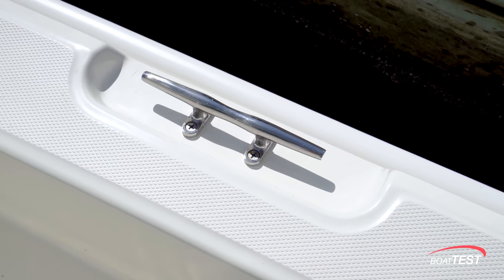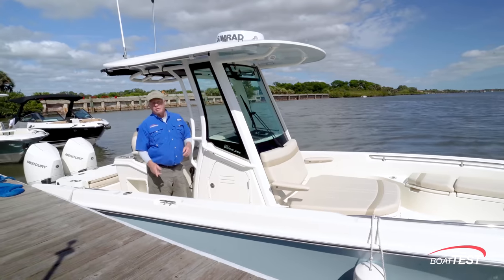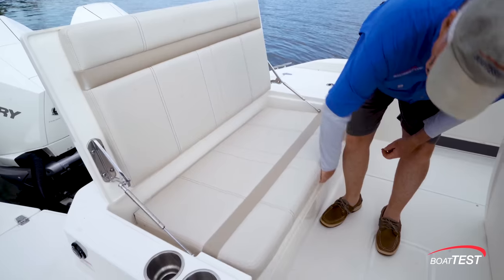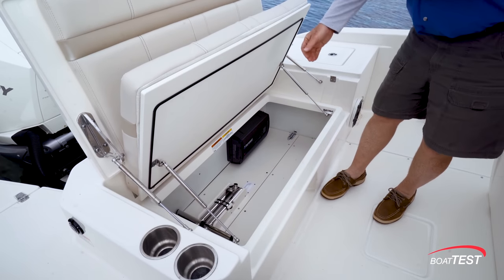Now, there are three cleats to either side of the boat, including — happy to see — mid-ship cleats, and they're all eight-inch, backed underneath. If we lift this up, we have storage for the swim ladder.